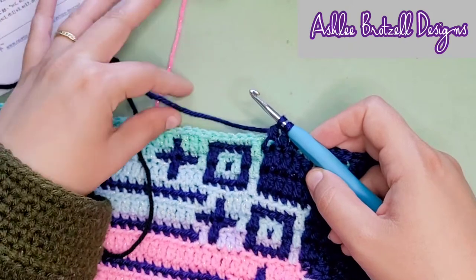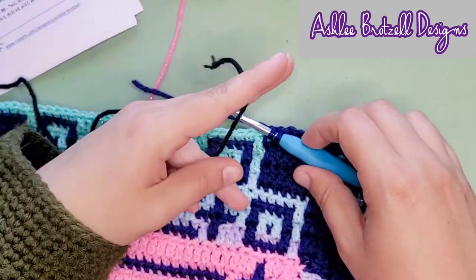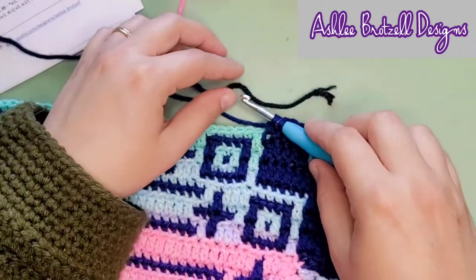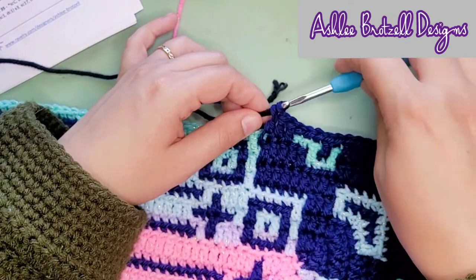I will not crochet over it, I will not make a knot. What I do is I just grab this yarn and pretend like it was the one I'm using — I'm just gonna pull it up for finishing the double crochet.